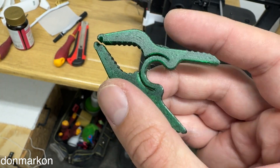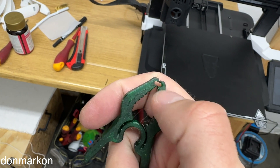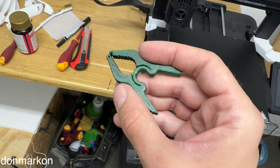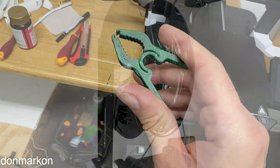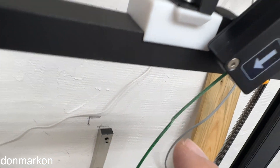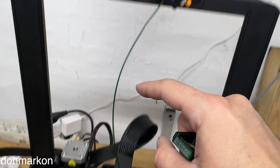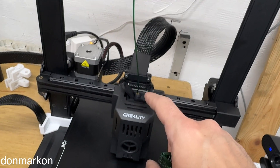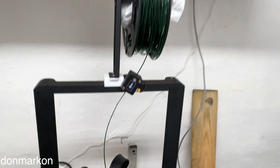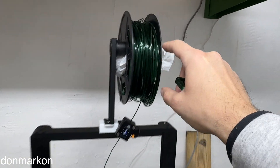The clamp works. I need to print one more part for this, but overall I'm satisfied. The great thing is that the connection I made — you can see it here — went through the filament sensor, so it won't have a problem going through the extruder. This is a proven method I've been using for some time and it works great.